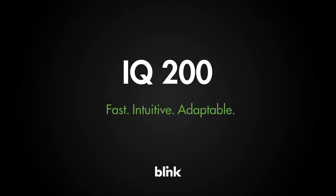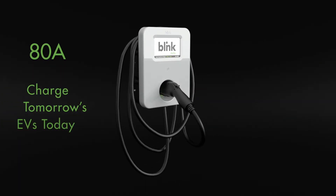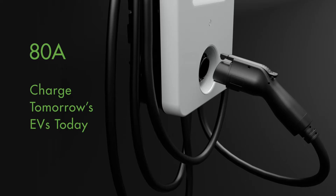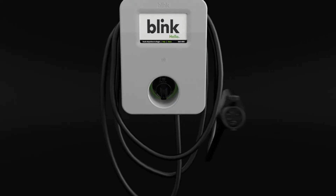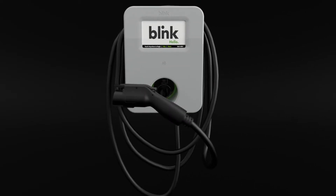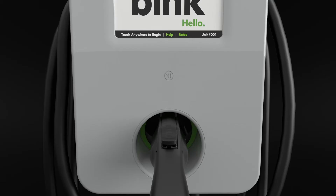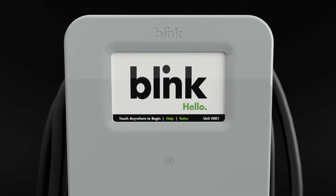The Blink IQ 200 is designed with the future in mind. With a maximum 80 amp output, charge tomorrow's EVs today. The J1772 plug is compatible with all EVs, and the 7-inch daylight readable touchscreen provides an intuitive user experience.